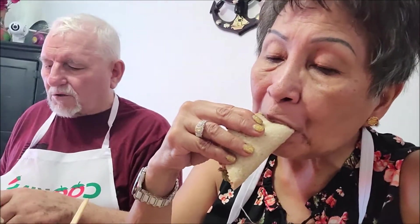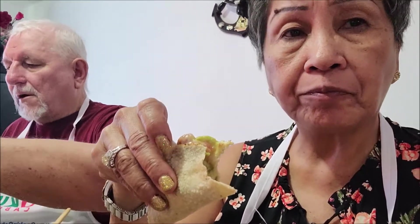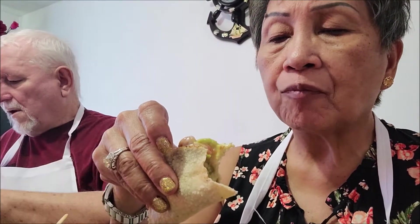I want to try everything. Okay, I have some — I've got to try these. So flavorful. Natural flavor.